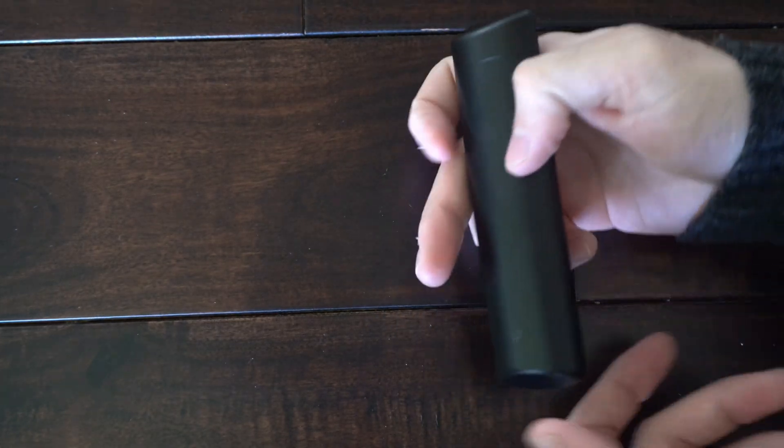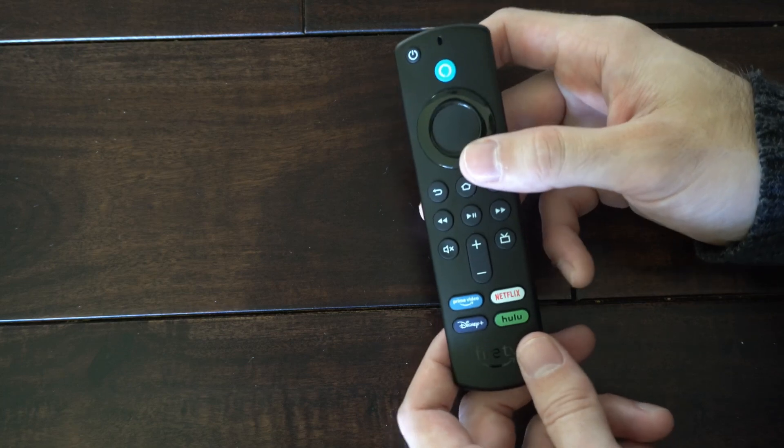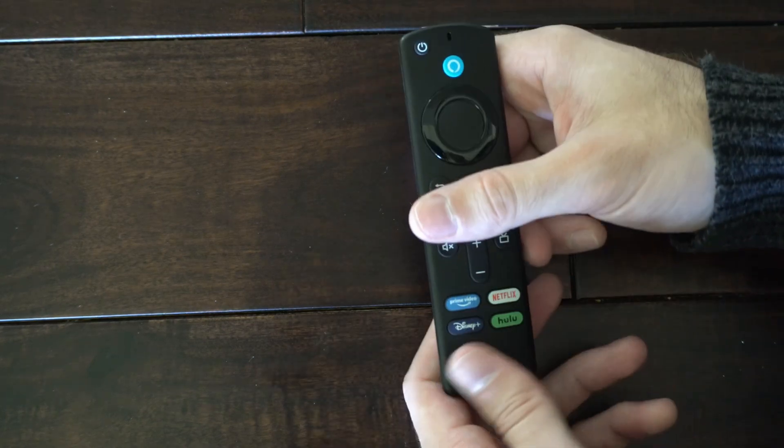This is Ted from YourSixTech. Today in this video, I'm going to show you how to fix your Amazon Fire Stick remote simply not working. And this is very easy to do.